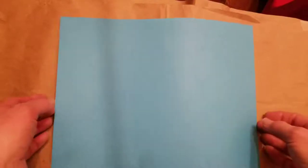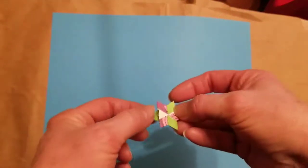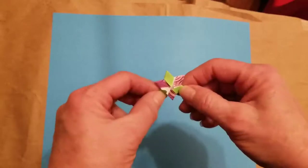Hello. Today we'd like to try a new craft. We're going to make some little three-pointed stars. They're going to look kind of like this when we're finished, except maybe a little bit bigger.